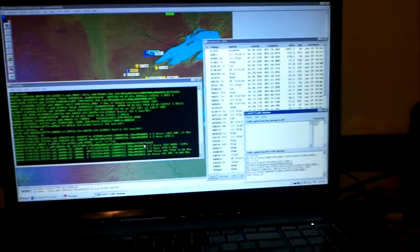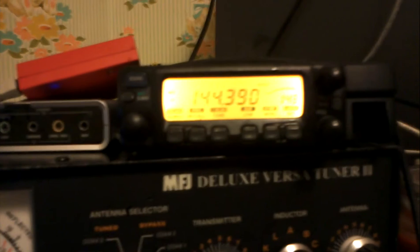And it's working and we'll see if it's going to digipeat anything. It never does when I'm watching it.